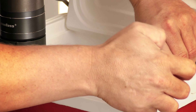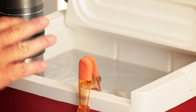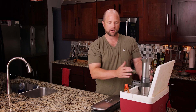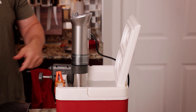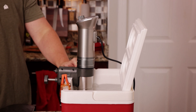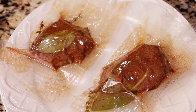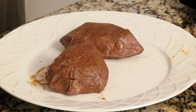Our temperature is preheated to 130 degrees. Let's go ahead and drop these in the water now — I like to clip them to the side. I'm using a cooler here because it's an excellent vessel to retain the heat. They also make sous vide specialty buckets, but I've found that this little cooler does the trick perfectly. This is going to take about an hour to cook, so I'm going to grab a drink and I'll be right back.